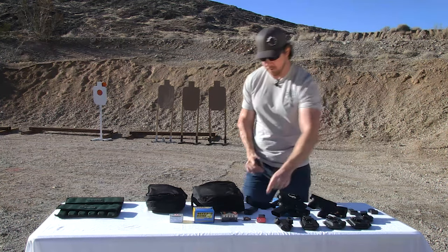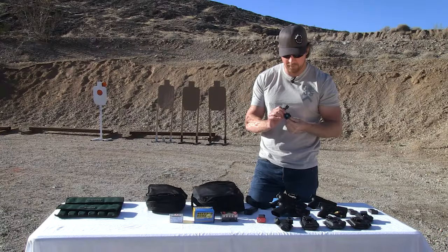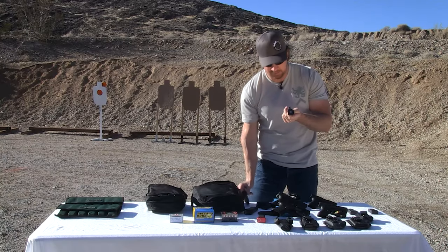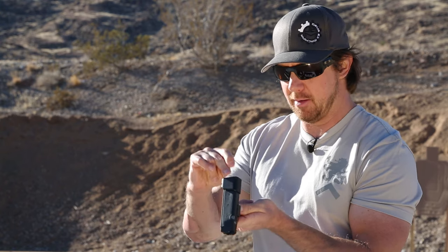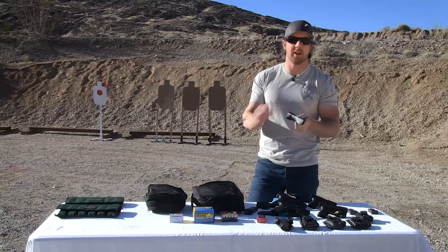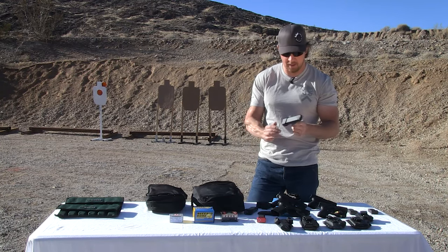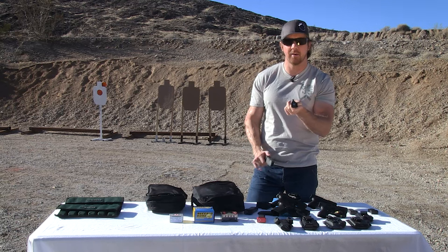What I got introduced to recently that's pretty sweet is this — it's called the NeoMag. Doesn't look like much, but when I first saw it I said 'wow, what's that?' and then I started playing around with it. It works with a Glock 43 mag and a Glock 19 mag — you can adjust the height. The magnet is strong enough to hold the mag, adhering to the metal lining within the Glock magazine. Whether it's a single stack or a double stack, it doesn't matter because it has no width characteristics.